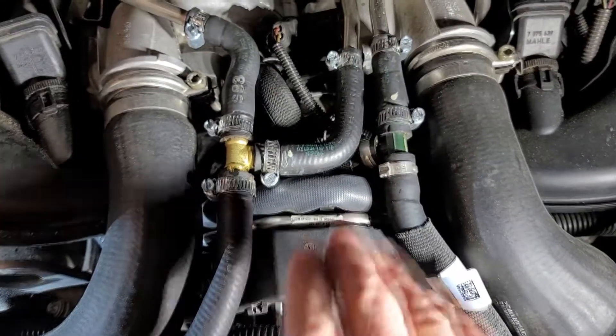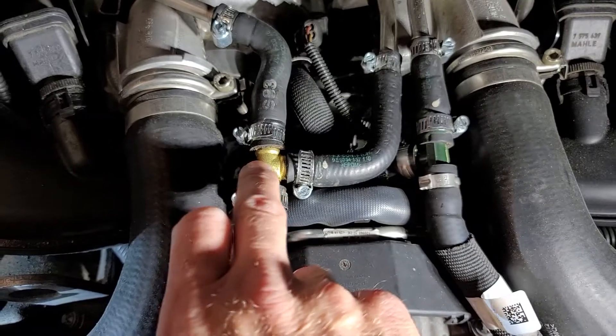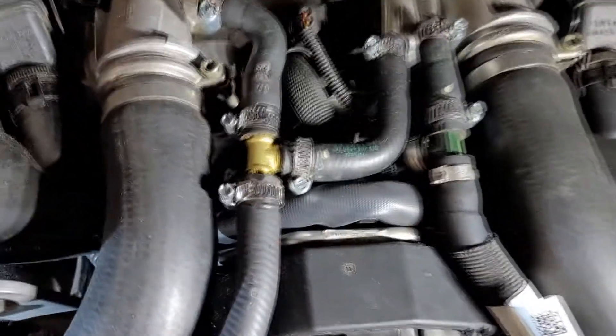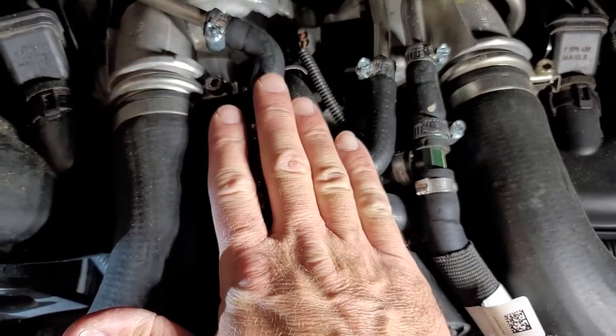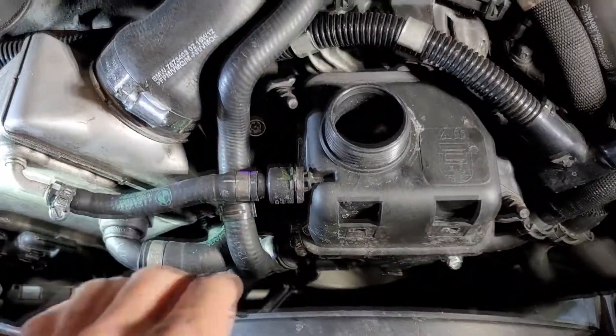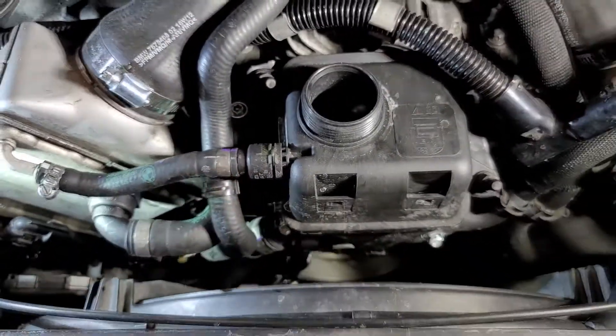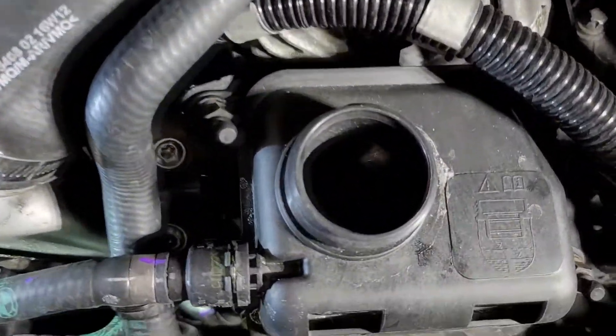The plastic fitting was leaking when I had worked on the coolant system earlier, so I just replaced it with a brass union. I wish I had remembered these hoses were original — I would have just replaced the whole thing. But if you're doing this and it's never been replaced, it's a good time to do it.